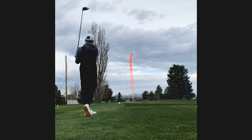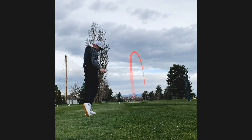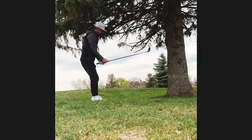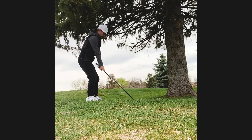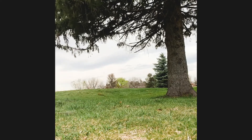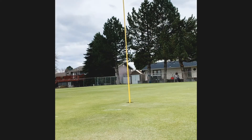Here's a par four, kind of dogleg left. I was trying to draw it but it actually faded, and I got a pretty big roll — farther than I thought — and it left me behind this tree. I had to wrap it around those two trees, so I just hit a punch slice and I actually pulled it off pretty well. It sliced hard, I avoided all the rough and hazards, and I was pin high left.